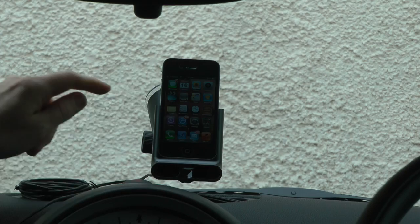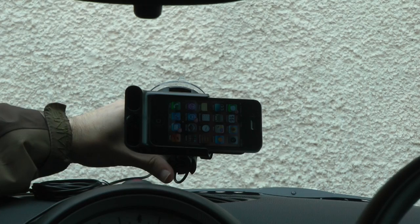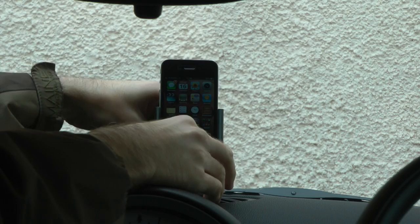This is the Ozaki iCarry Unicorn Car Kit for the iPhone 4, 3G, and 3GS. It's going to cost you around about £65 in the UK, $90 in the US. And I think it's a really good solution for being hands-free whilst you're driving, which of course is a legal requirement in many countries nowadays.